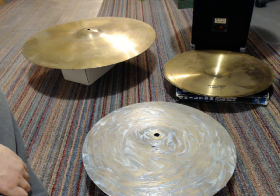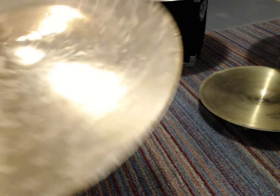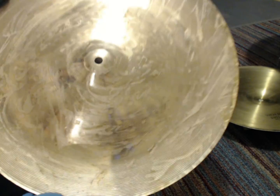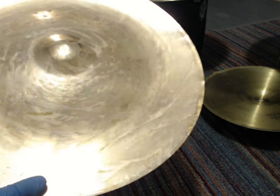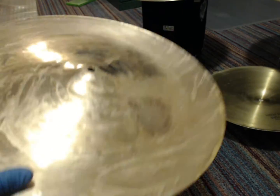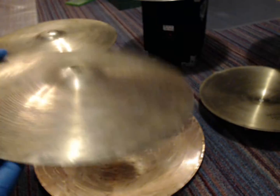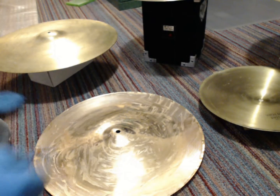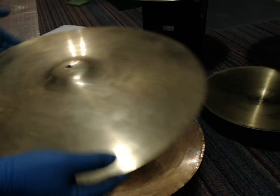I just cleaned off my cymbals after the first use of Brasso and noticed it left these weird swirl marks, kind of matching where I'd rubbed on the Brasso. It did it on the China, it did it on the hi-hat, and I can see it a little on the ride too in the reflection. Everything is just so tarnished. So I'm going to use Brasso one more time.